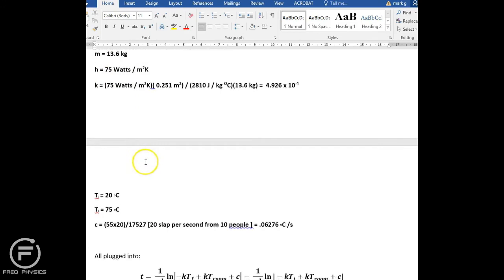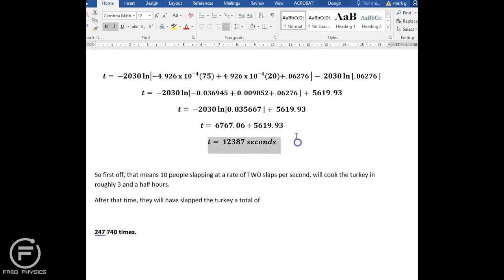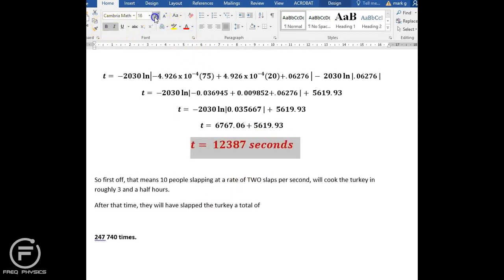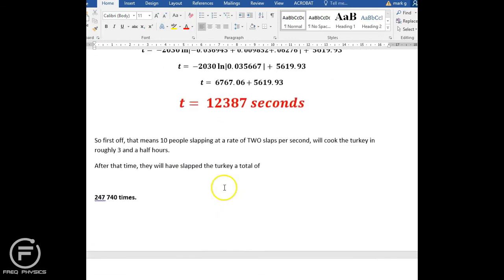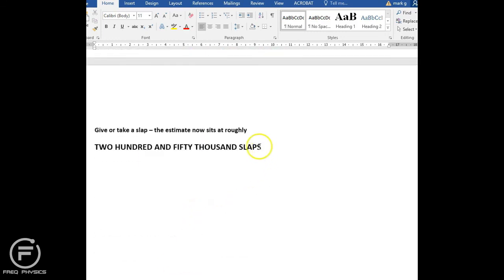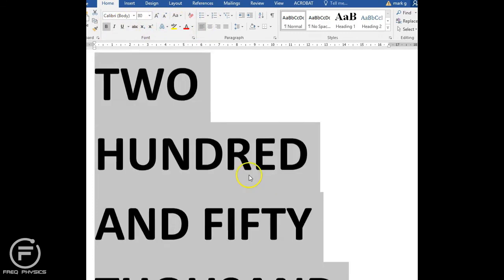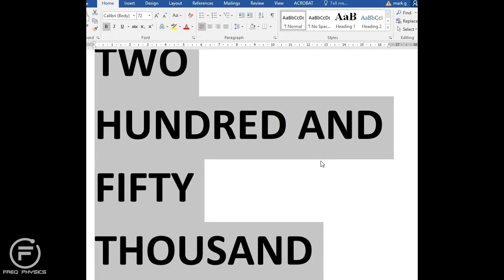I plugged all the values — area, mass, h value, k value — back into the equation and got an actual number. Three and a half hours of constant slapping, twice a second, by 10 people all slapping simultaneously means they would need to deliver roughly 250,000 slaps total.